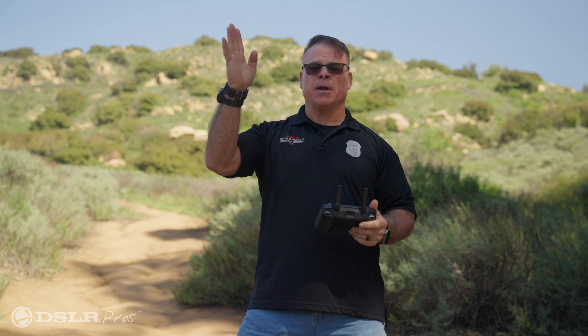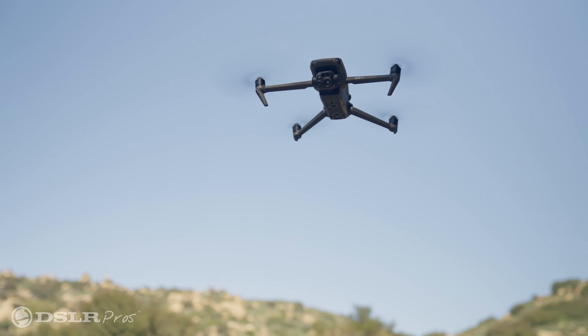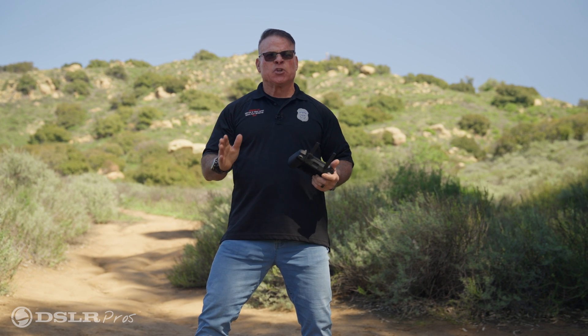We have the Mavic 3 up in the air now, 100 feet high. This drone has two separate cameras — one has the wide-angle lens and the other has a telephoto lens, and together they have what they call a 56 times hybrid zoom. So we're going to demonstrate what that looks like out here in the park.